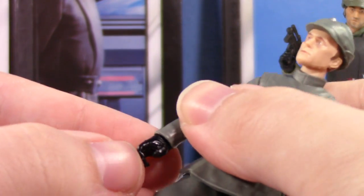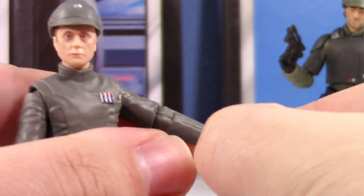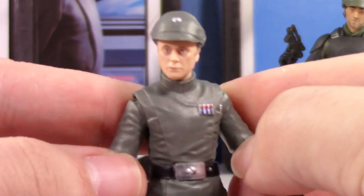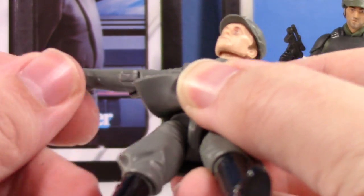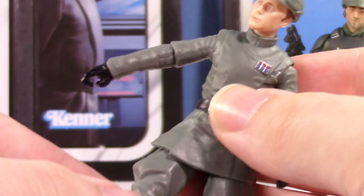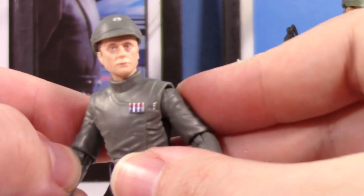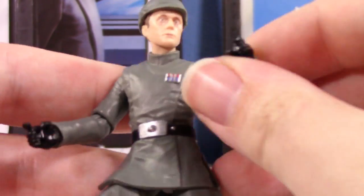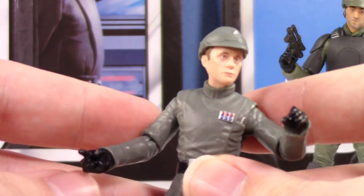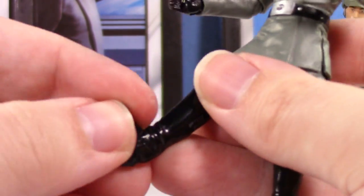I think this is an all-new figure. He's got ball joints at the hips — this is an all-new officer body. They are going to do Jerjerrod as well, though I'm not sure I'll pick him up because I really like the old Saga Collection one, and I don't need the same body mold a trillion times, especially for an Imperial officer. But yeah, this is really nice — deep knees, ankle rockers, ball joints at the hips instead of ball hinges like Cassian, and a ball joint at the torso.